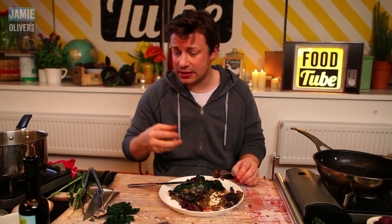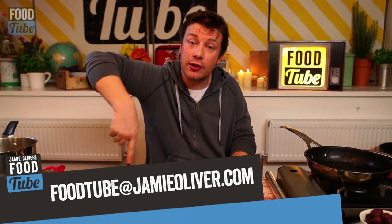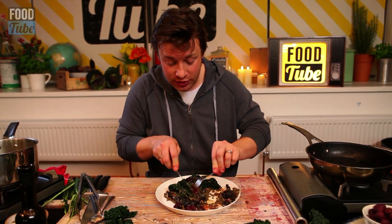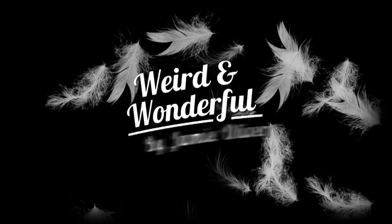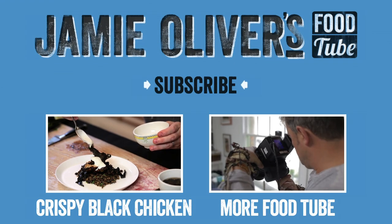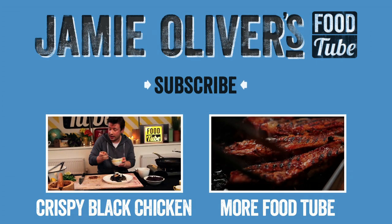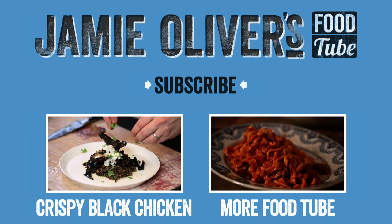So if you've got any weird and wonderful food — fruits, meats, products, condiments, like the beautiful black chicken — send it to this address below here. Thank you very much. That was good fun, good cooking. And now I'm going to feed the crew. If you want to see more videos from my Food Tube, click on the links now.